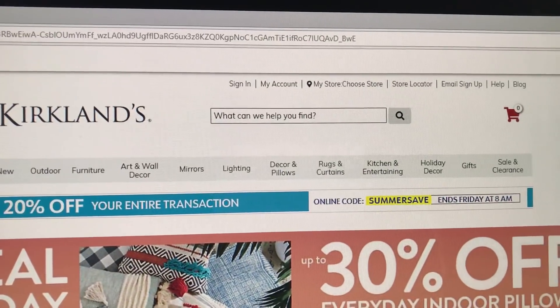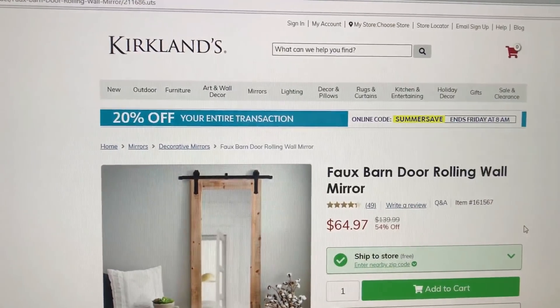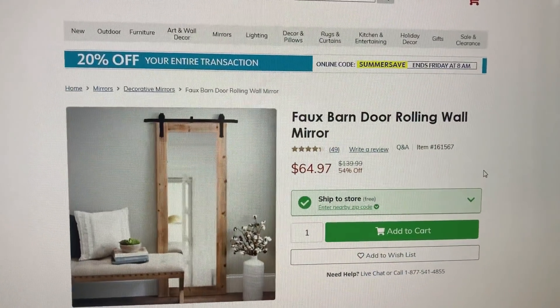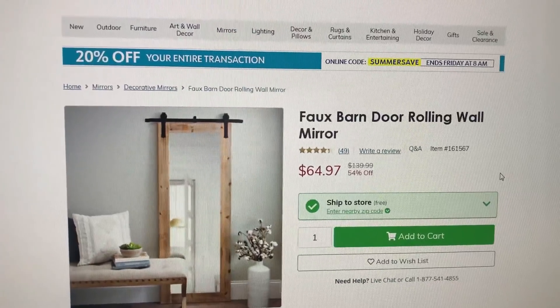I purchased this mirror from the Kirkland's website. You guys know that I like farmhouse, but I don't want my entire house done in farmhouse — I just want elements of it. I thought this mirror was a perfect fit with the look I was going for, and it's reasonably priced; it's actually less than what I paid for it.